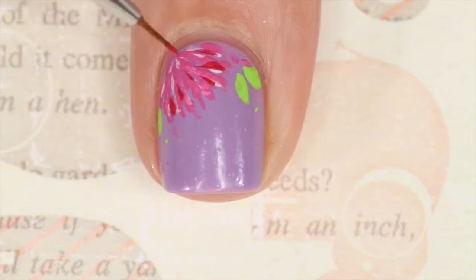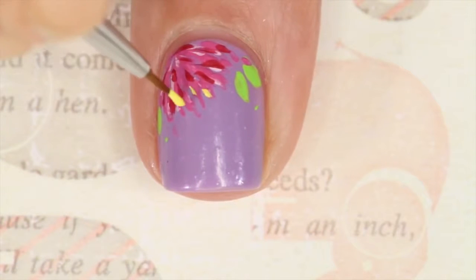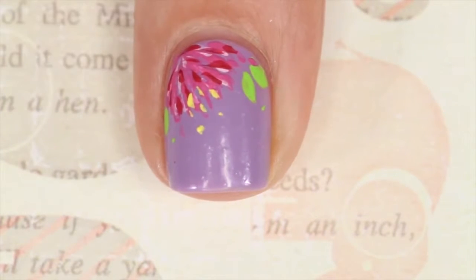Then I'm going to go in sparingly with a cranberry shade, concentrating on only the top of the flower. Then I'm going to add in some yellow.